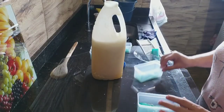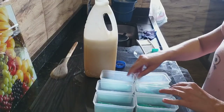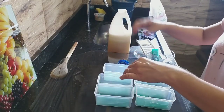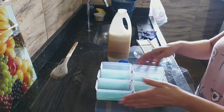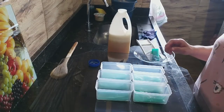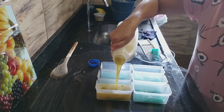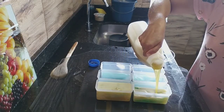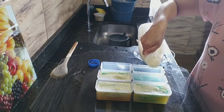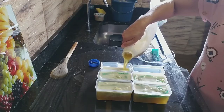Tá aqui o sabãozinho. Assim que eu colocar, vou pegar um garfo — o garfo amolece ele, eu vou apertar no fundo da forma. Se vocês colocarem em caixinha de leite, façam da mesma forma pra apertar. A espuma não se preocupem, que a gente vai borrifar álcool nessa espuma. Vou colocar até na marca.